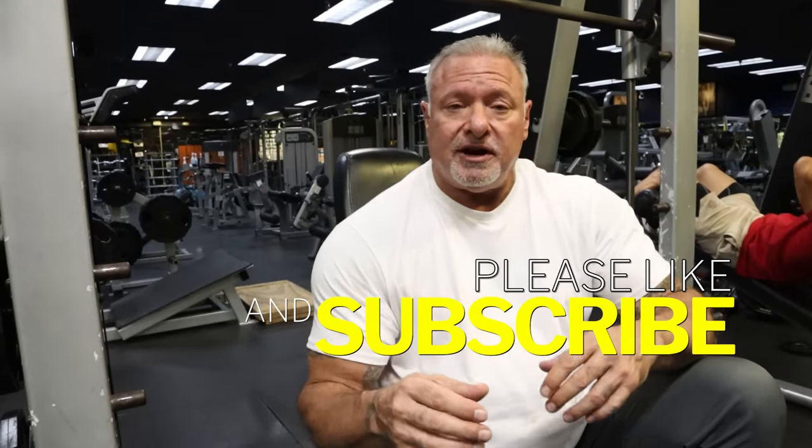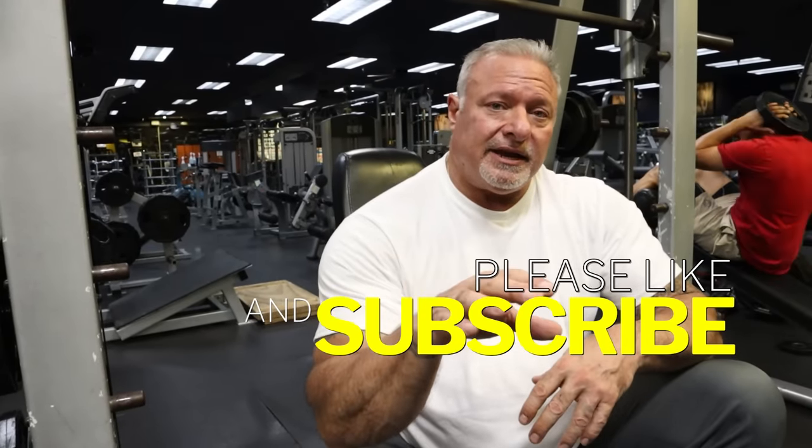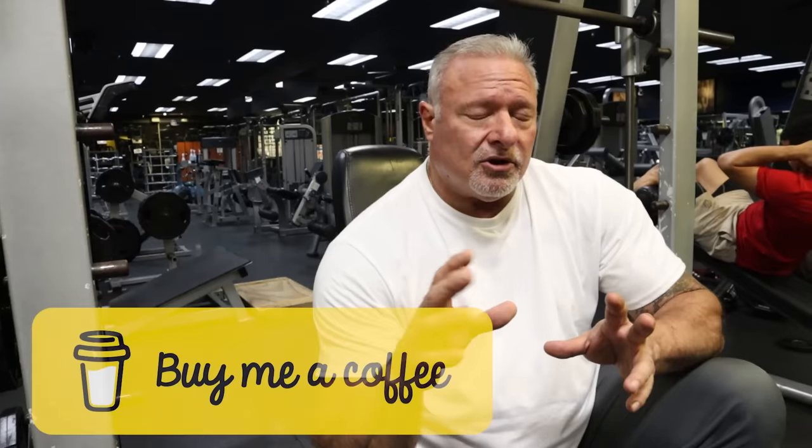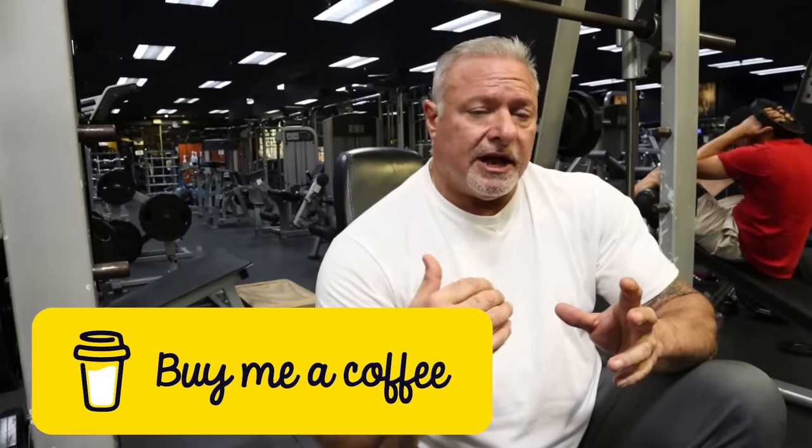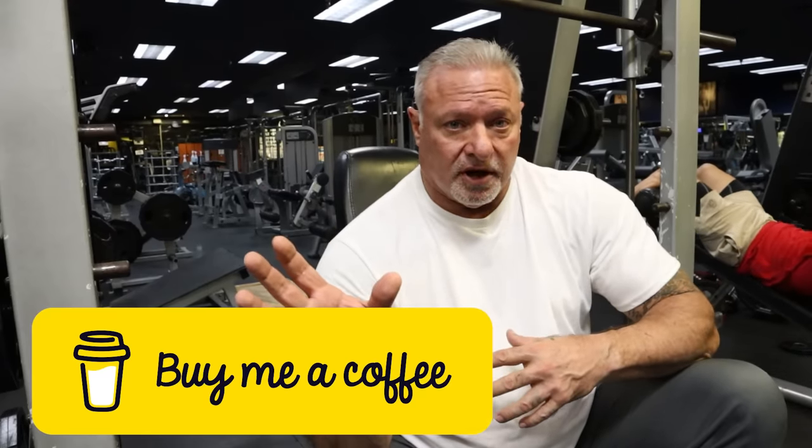Hey guys, I hope you got something out of this video. A lot of people go into the gym and train the front and side delts but don't know how to train the rear delts, or if they're training them they're not doing it correctly. I just showed you the right way, and I promise you'll benefit from it. If you like what you saw, please like, subscribe, and share. I also have a link in the description for my Buy Me A Coffee donation site to help offset the cost of YouTube production, and I have memberships with exclusive content for members only.